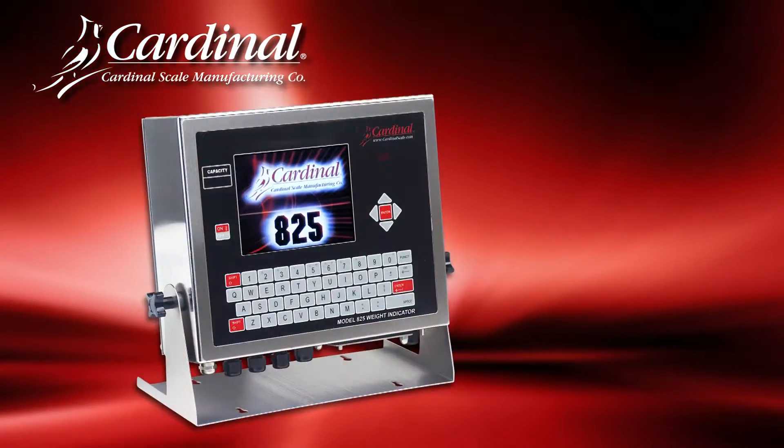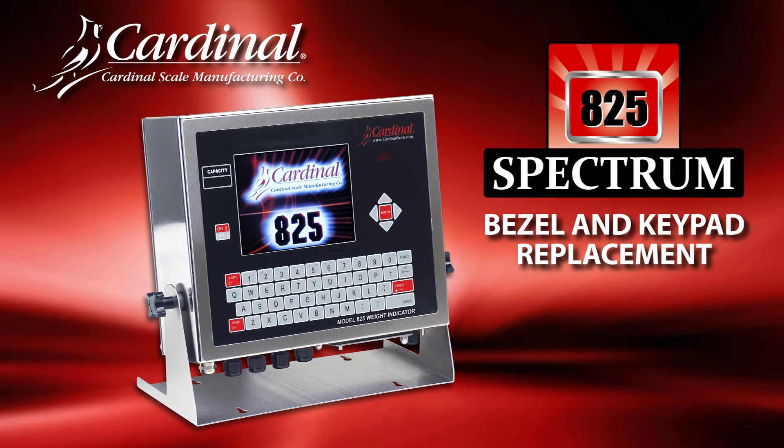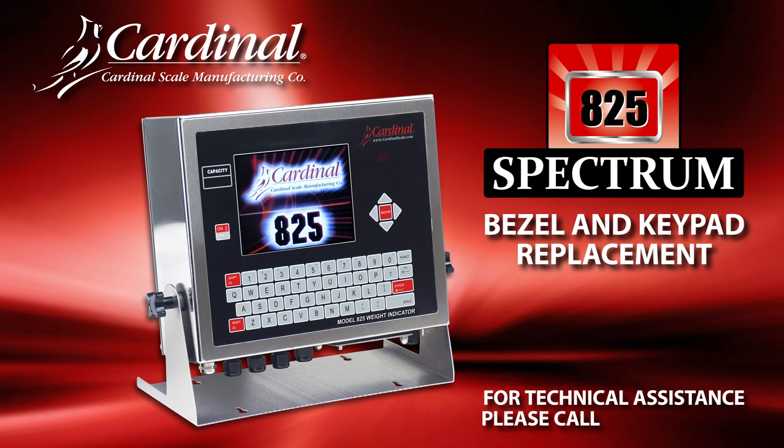This completes the steps for how to replace the bezel and keypad in the Cardinal Scales 825 indicator. For additional questions or technical assistance, please call 1-866-254-8261.